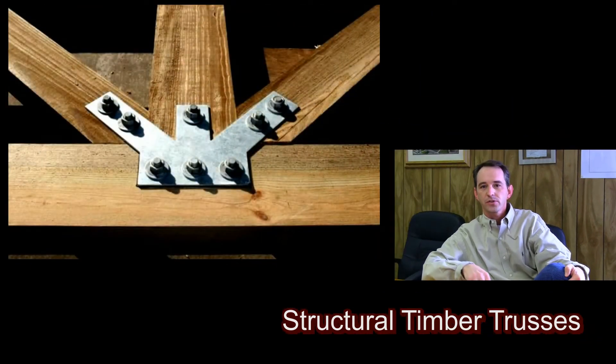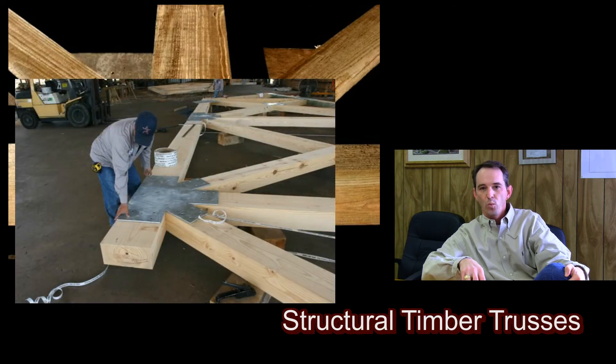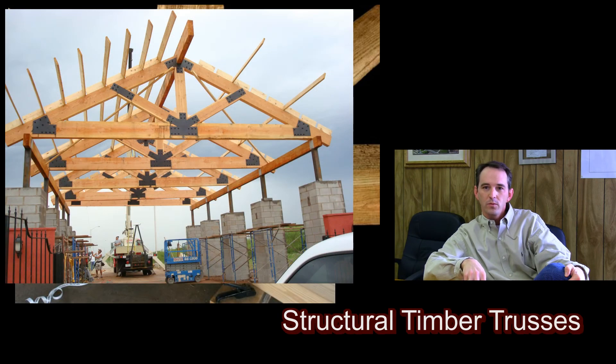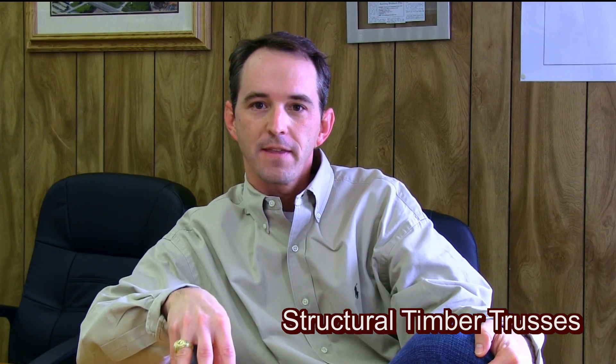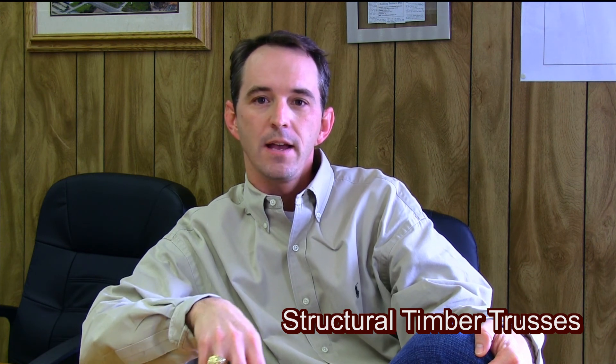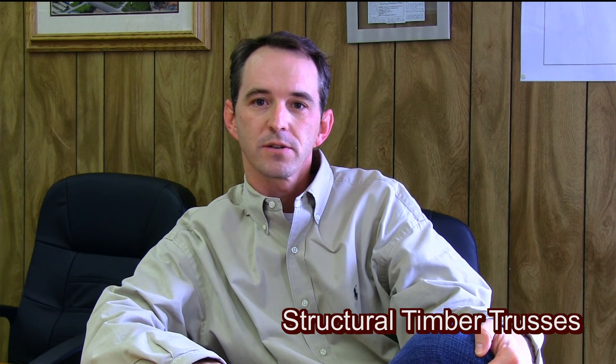So whether it be a very ornate hammer style truss or just a straight line king post truss, we'll take what you want, what you ask us for, and we'll turn that into something that is ready to go — that can be delivered to your site, set up on your wall, and you can go straight from there into the rest of your construction.